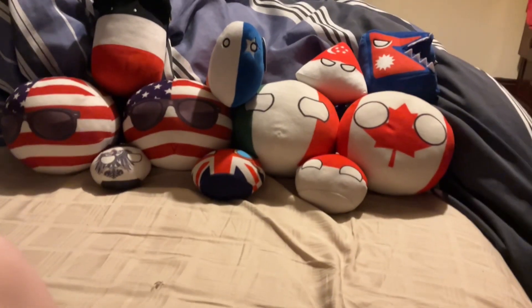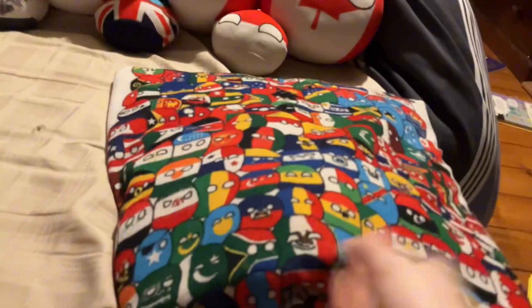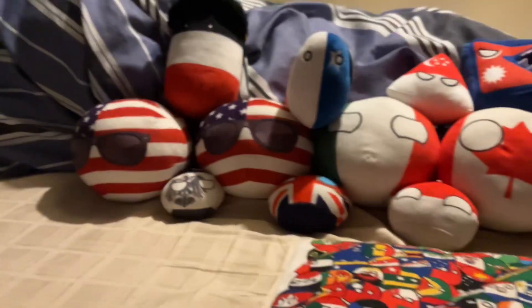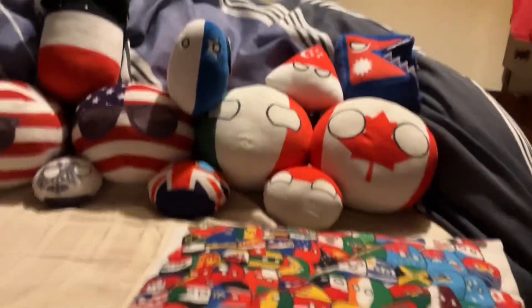Welcome guys to part 2 of Unboxing Country Balls, Irish guy the best here. I want to show you the Country Ball pillow, and this is going to be like the throne of a new Country Ball every time. For the viewers that didn't watch my last video, you can try to guess which Country Ball it was.